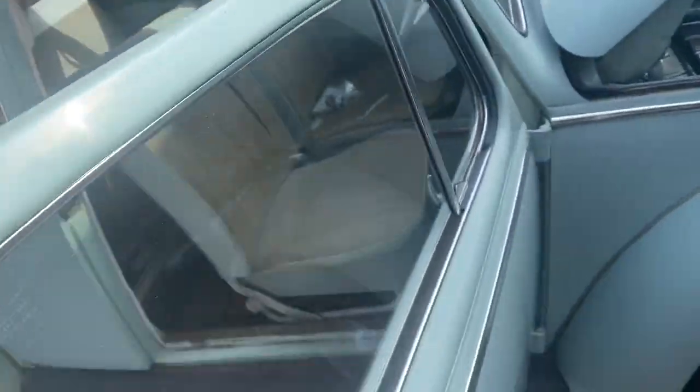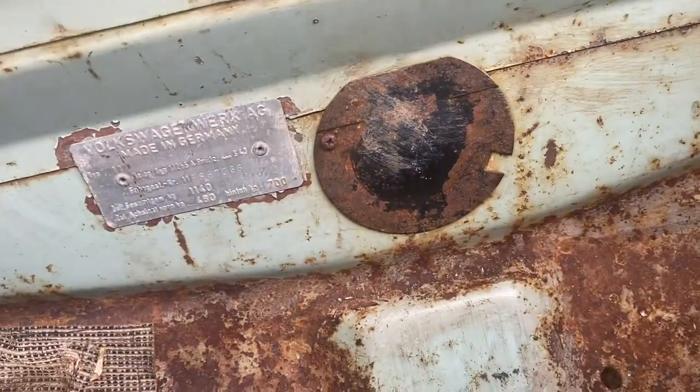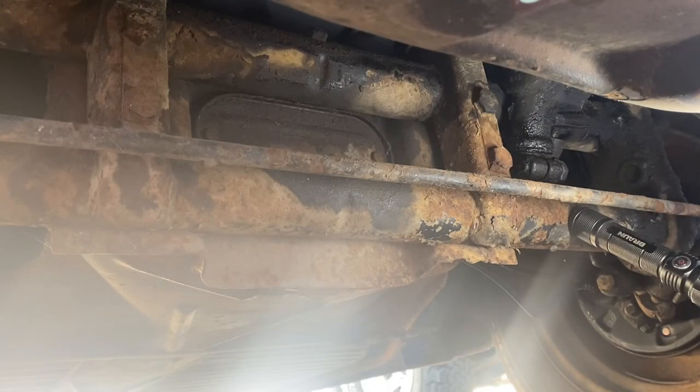One other thing I wanted to add — to get that linkage rod out, you have to pull this plate. That plate right there, and that whole rod assembly will pull out through there. I'm going to pull the bumper off and pull this plate off.